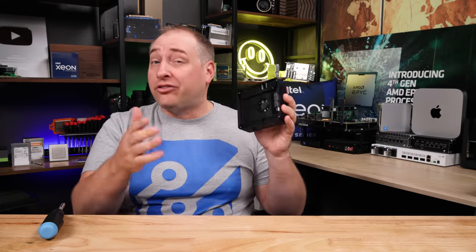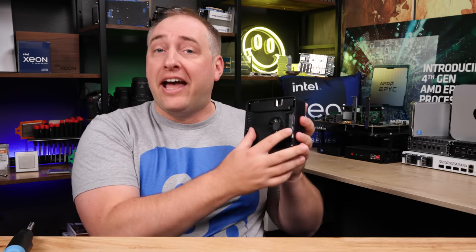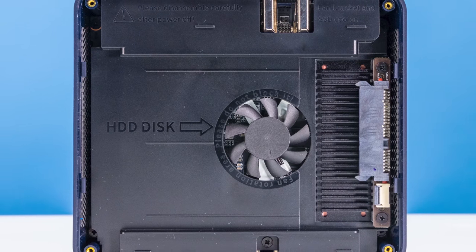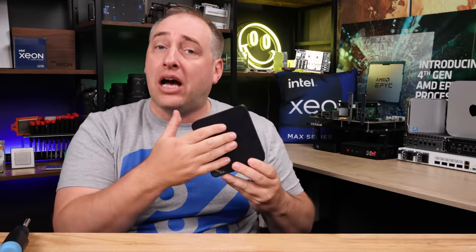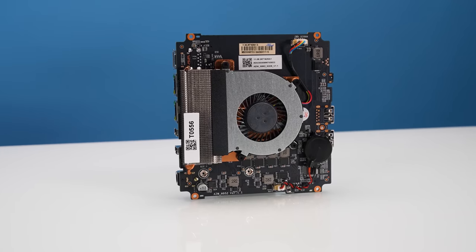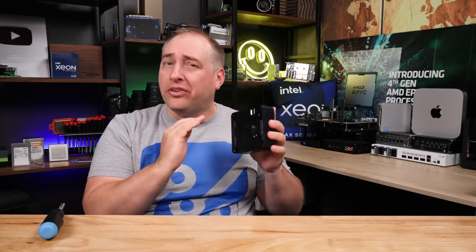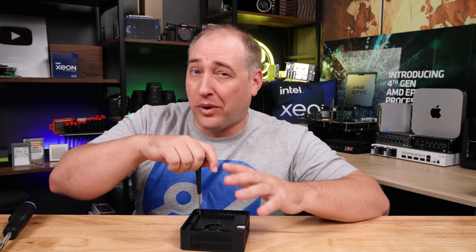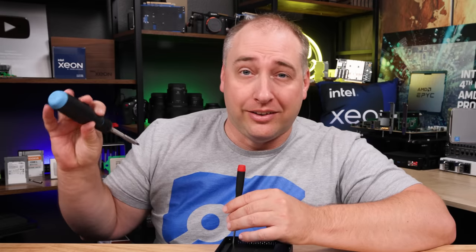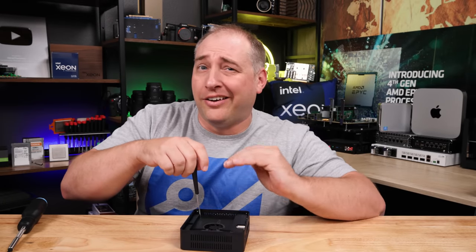Once you're inside the system, you see something that looks very close to the Beelink SER6 Pro that we reviewed recently. You have the ability to put a 2.5-inch SSD right here if you want, or an SSD these days. Beelink has a fan on top for the CPU, but they also have a secondary fan on the bottom with an airflow guide for the DDR5 memory and SSDs, which actually helps a lot with cooling. One thing Beelink could do better is that the screws to get this cover off are recessed quite a bit, so you can't use a normal large screwdriver — you have to use a smaller one.